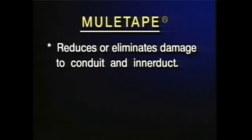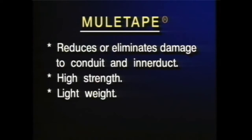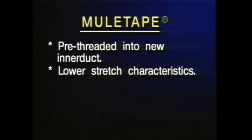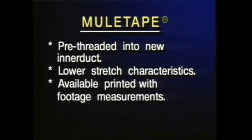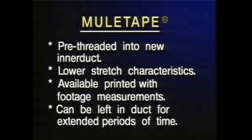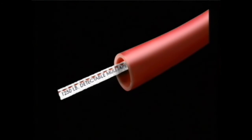Mule tape not only greatly reduces or eliminates damage to conduit and inner duct, it also has many other cost-saving features. Because of its high strength and low weight, it can be blown directly into the conduit, eliminating the need for string, rope, and winch line combinations. It can also be pre-threaded into new inner duct. Mule tape has drastically lower stretch characteristics than standard poly rope, so it's less prone to crush capstans or cause injury due to snapback should a break occur. Mule tape is available printed with footage measurements so you'll know exact conduit measurements, where the cable is at any point during the pull, and how much tape is left on a partial roll. Mule tape can be left in a duct for extended periods of time and still retain all of its pulling strength. And with detectable mule tape, you can locate the duct quickly and easily.